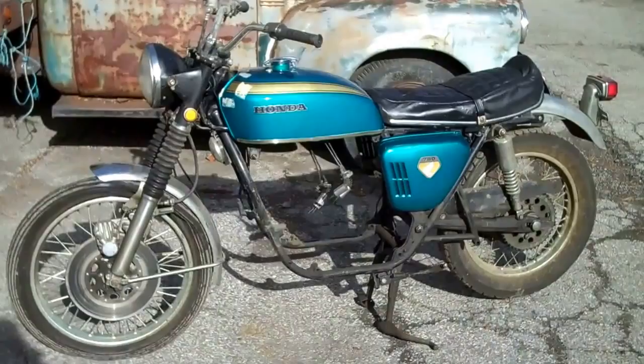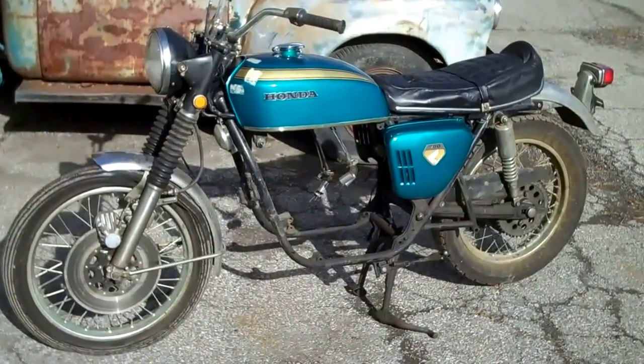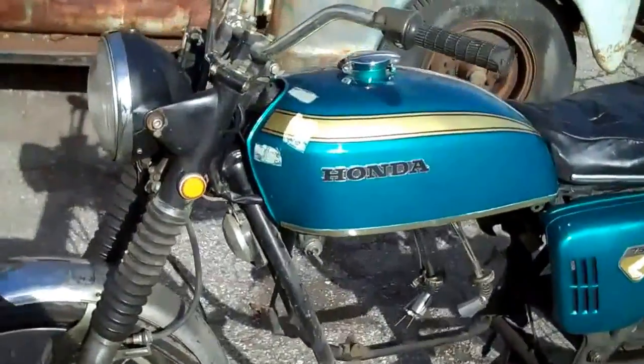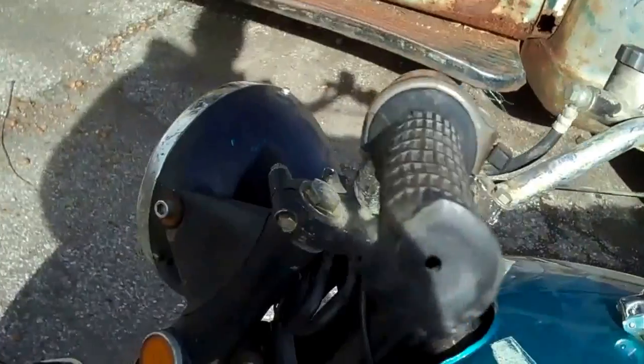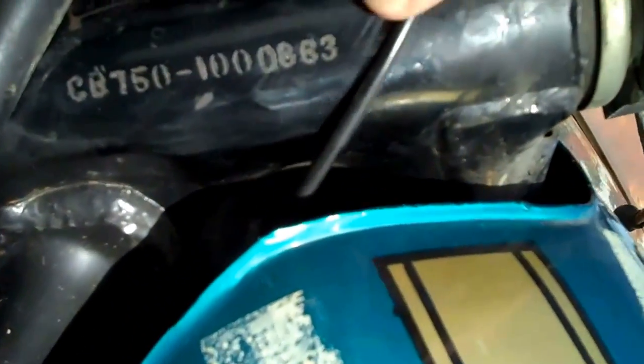What we have here is a project bike, slash rolling chassis. It started life as one of the first 700 Sandcast CB750s off the assembly line, probably built on the second day of production. It's number CB750-1000663.